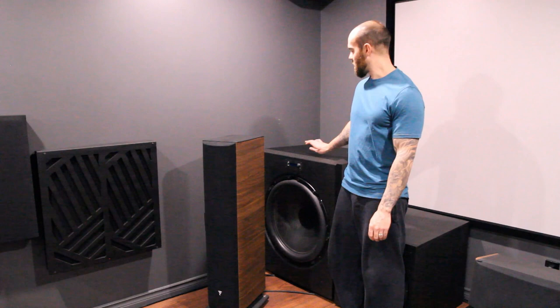You guys can see just me standing beside it — how tall this thing is and how massive of a driver this is. I have my Dayton UM18 right beside this thing and it makes my 18 inch, which I thought were big drivers, look small. Even behind my Focal Tower, it just dominates it.